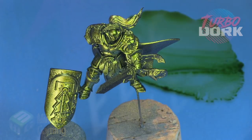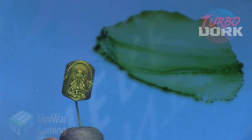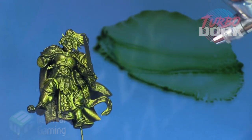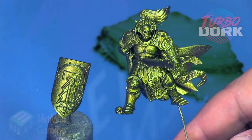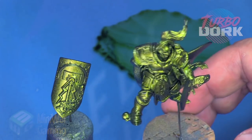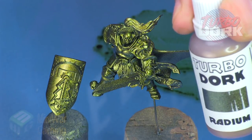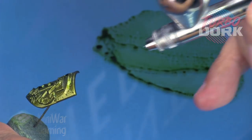Once it's dry, we're going to give this a little sealing with Pledge Floor Shine — basically just an acrylic gloss varnish I use all the time on miniatures. We're laying a nice even coat down; one layer will do. This is primarily to seal the Ghost Tint, because I often recommend sealing the model after using Ghost Tints — sometimes you can get some color transference.